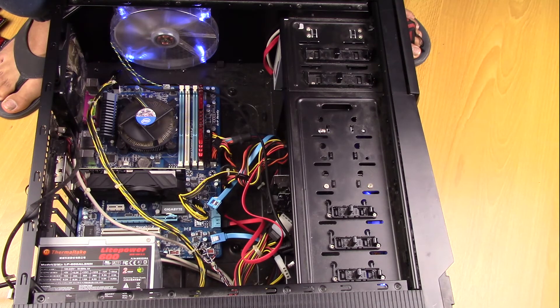Sometimes it lasts a little bit longer, which is what's deceiving. Like this could keep going for two or three minutes and then turn itself off. You don't know how long it lasts, so we'll just wait a little bit.